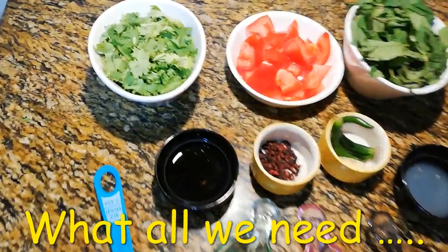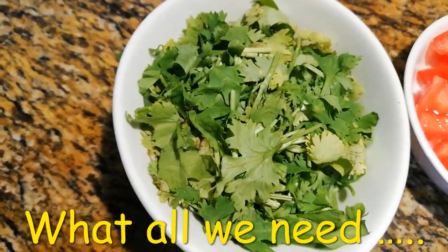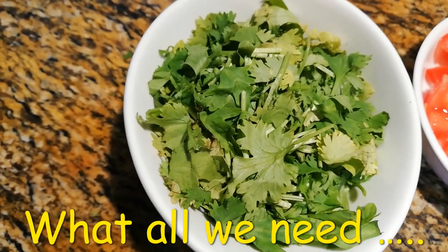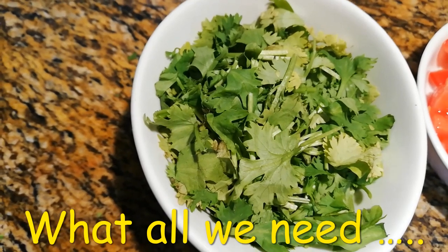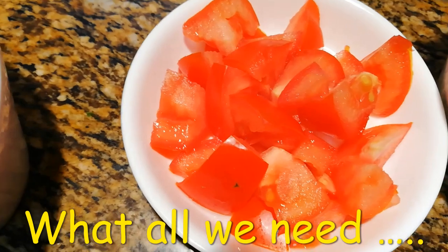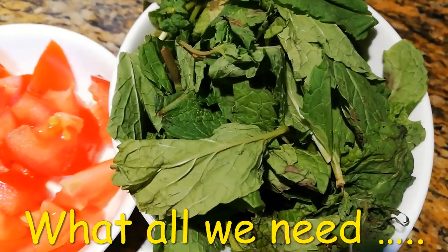Let's decode the ingredients. I have taken 1 and a half cup of coriander leaves and its stalk. Please don't throw away the coriander stalk because it is very rich in flavour and also very rich in micronutrients. I have taken 1 medium sized tomato and I have cut it. I have taken 1 and a half cup of mint leaves, that is pudina patta.